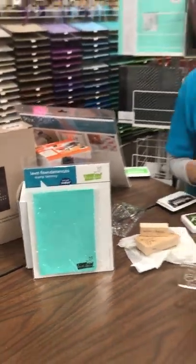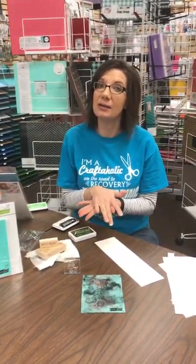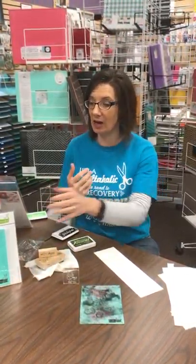I love my Stamp Shammy. Actually I have a couple of them — I keep one with my planner stuff because it's so quick and easy to use, and then I keep one in my stamping area with all of my stamps so I always know where that one is too. They're very inexpensive, right around eight bucks, so you can afford to have two of them.